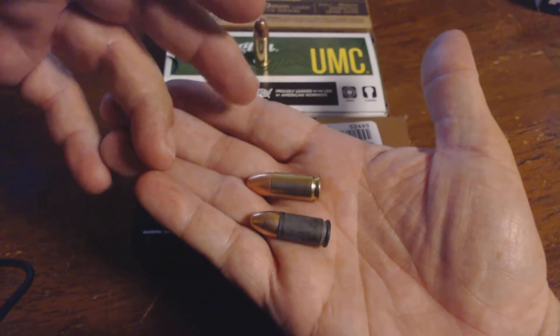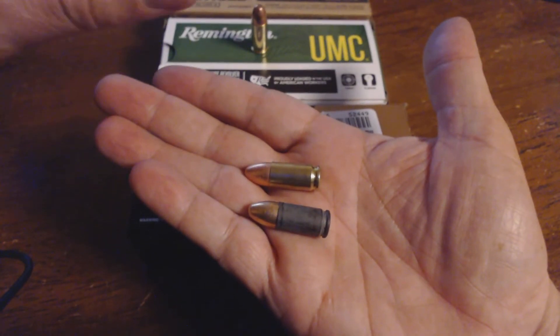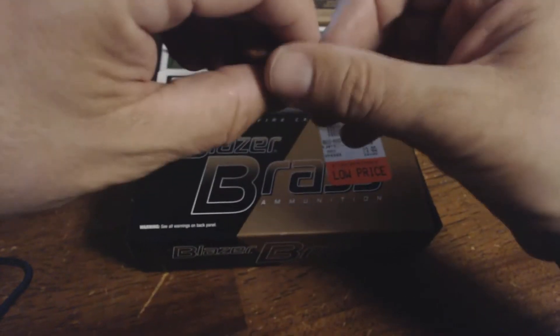Now these are subcompact guns. Maybe the tolerances are a little bit trickier, because I've never had this problem with my Glock 19.